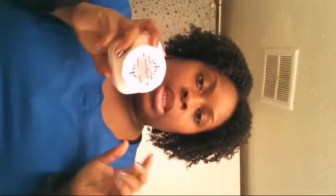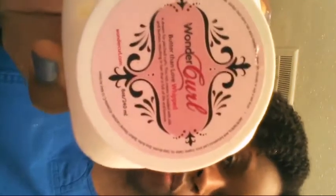Hey YouTube, babygirl3413 coming to you again with another video. This is going to be a quick little mini product review on a product that I've been using to twist my hair out with that I've absolutely been loving. I've been using this product maybe like three months now. The product is the Wonder Curl Butter Than Love Whipped Cream.